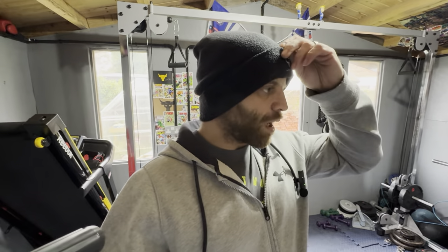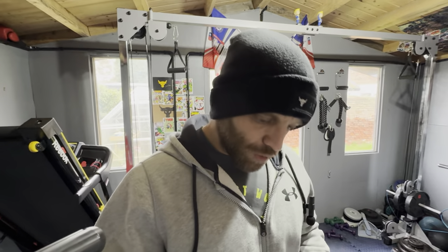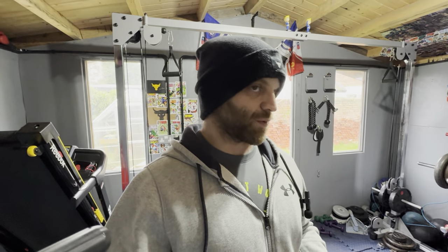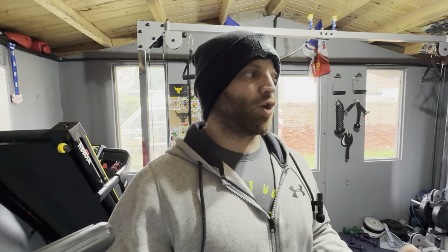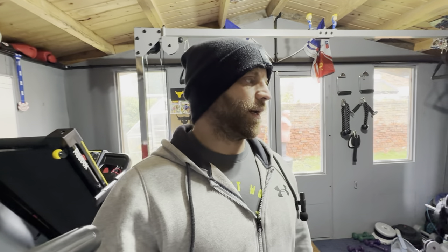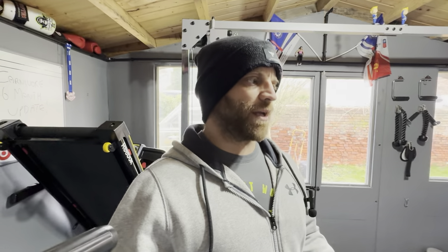I'm just going to smash out a chest session in my gym and talk to you while I'm doing it. I'll talk you through a bit of what I'm doing, talk about the gym, and we might touch on motivation as well. It's cold in here so I'm keeping my hoodie on — by the way, this is a hoodie, it's not a pump cover. I'm going to train upper chest today, so that's going to be a lot of incline stuff — fairly simple, basic stuff.